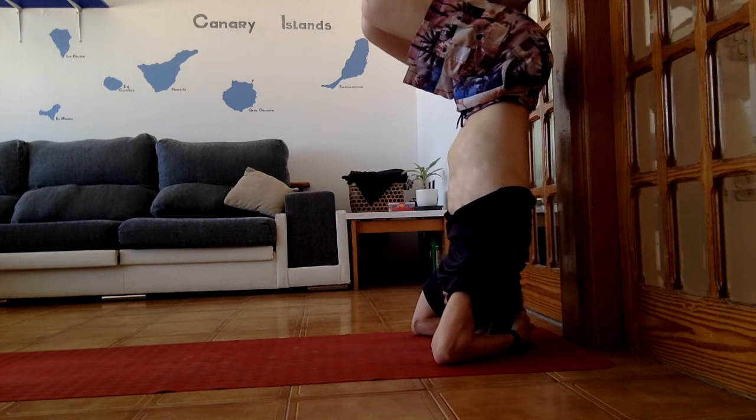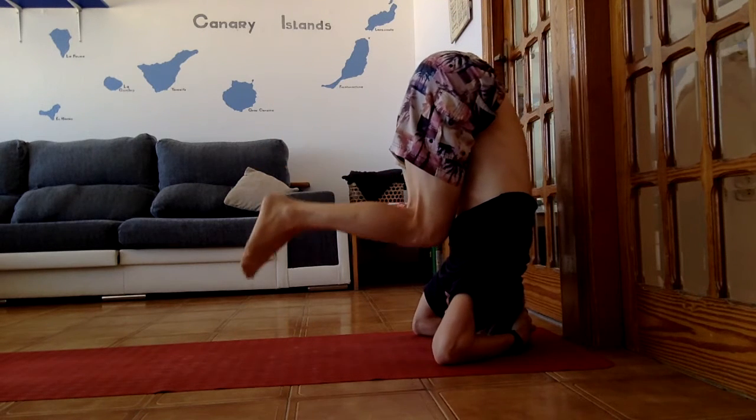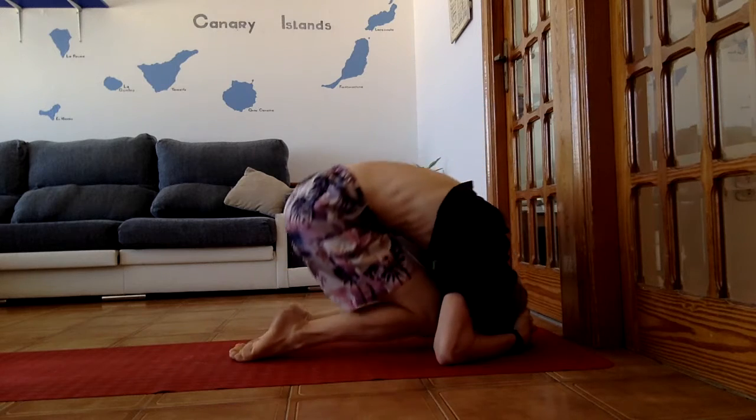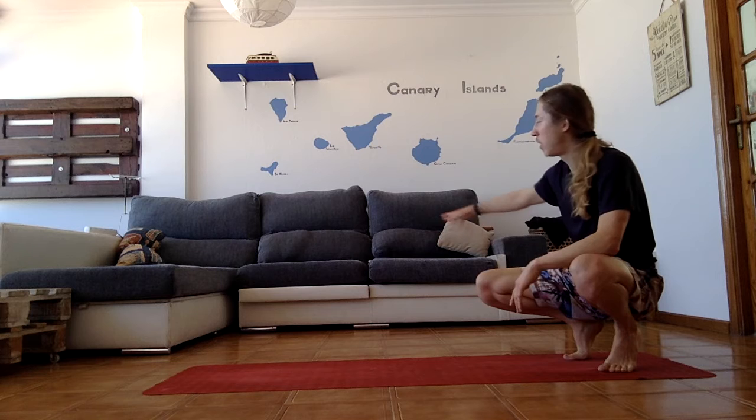Exit is as important as entrance. Try to go as slow and controlled as you can. Unless you are trying to film a fail video, when you start doing headstand in the middle of a room or anywhere else, take a look around to make sure there is nothing around that you could break when you fall. And before starting the headstand, let's see some drills we can do to make sure we know how to fall.